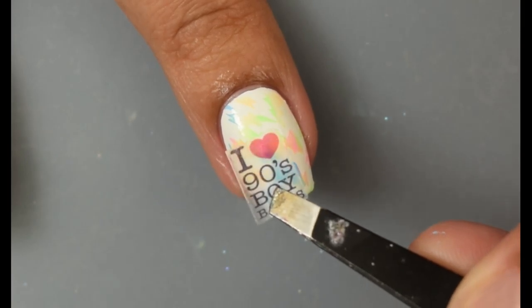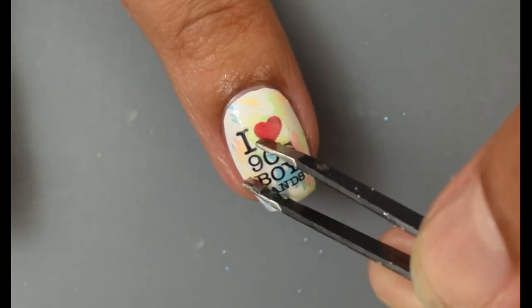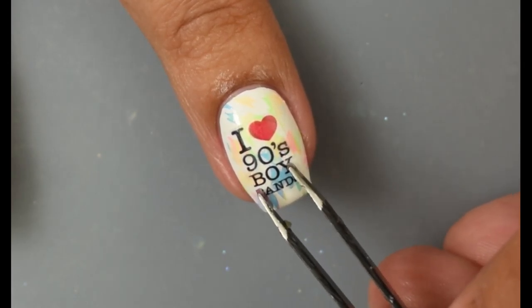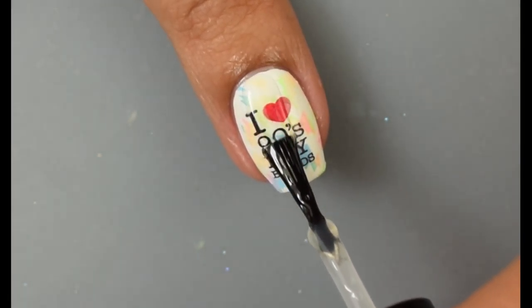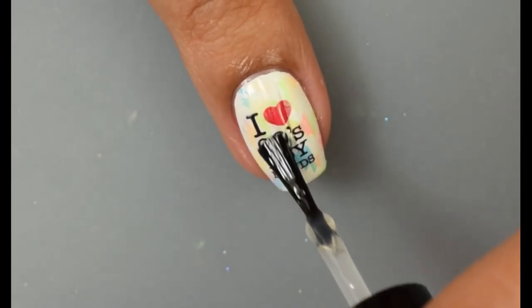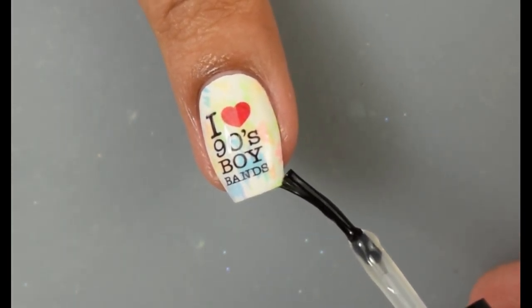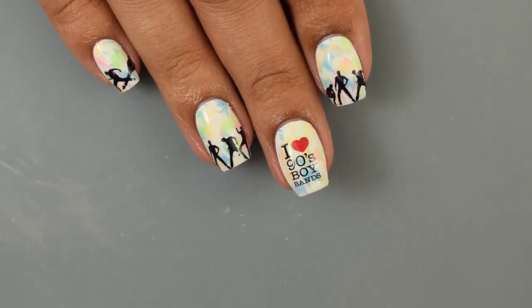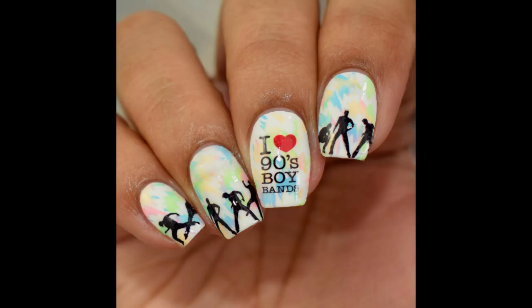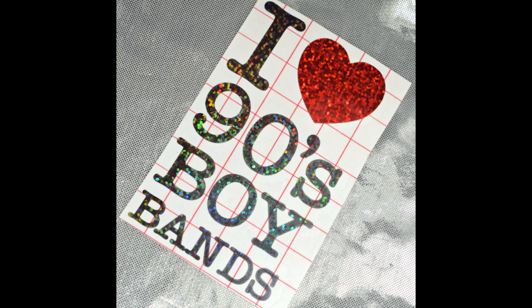I'm going in with one of the water slide decals and putting it on my middle finger as an accent nail. On my other nails I did the dancing figures at the very ends of my free edge for a cute dancing theme. When you're finished, go in and topcoat with a glossy top coat of your choice — I personally like to use slightly thicker ones to smooth everything out in case of any mistakes when applying the water slide decal. It covers up any imperfection and it's so cute. I was actually proud of myself for being creative — I feel like I really nailed it, at least in my opinion.